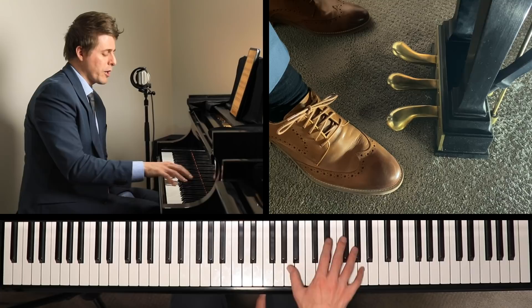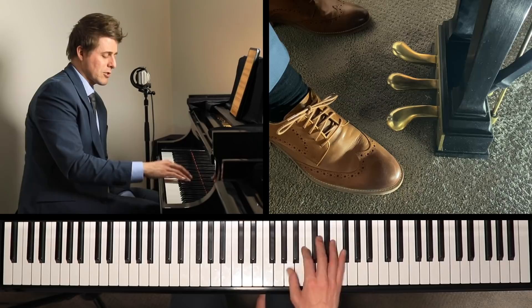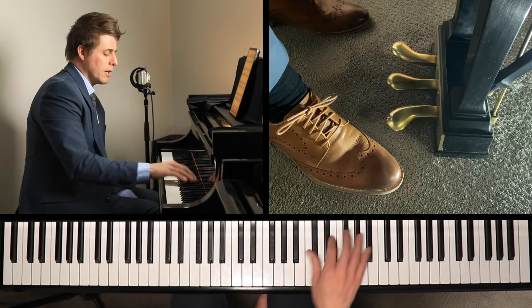Let's take one hand at a time because it's easier to demonstrate. A few things you can do with octaves in particular is practice just the thumbs. I'm practicing that, feeling kind of the limpness and the turning of the thumb over.